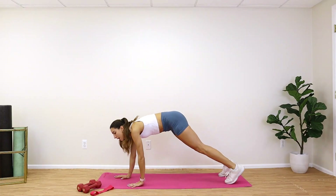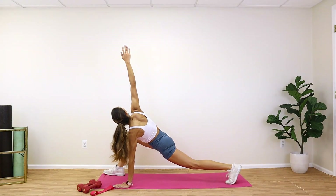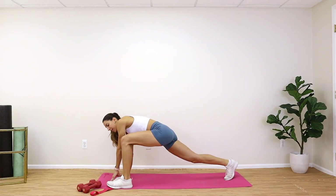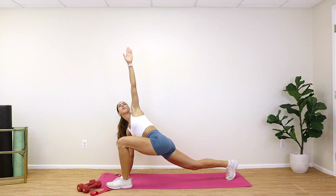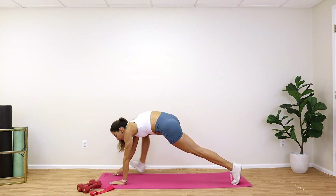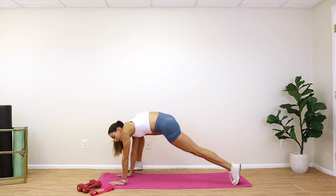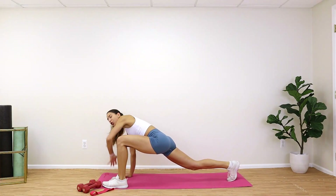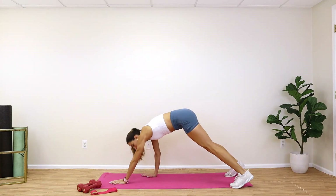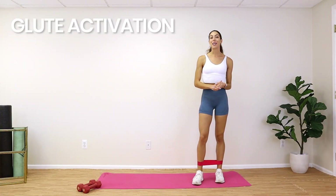Last thing — crawl all the way down to a high plank. Bring one foot forward, reach up, take a big breath in, drop it, then switch that foot over to the other side. This is going to help open up our inner thighs and our hips so we can really get low in our squats. One more each side — bring the first leg forward, reach up, breathe, drop it, then the other side. Reach up, big breath in, drop that hand and walk it back up all the way to the top. Roll up slowly.